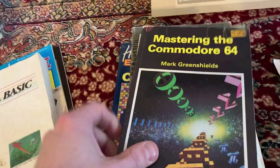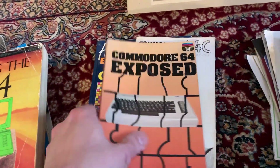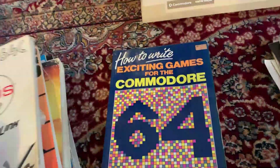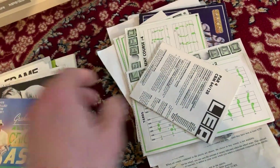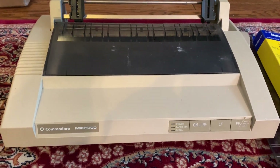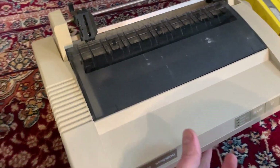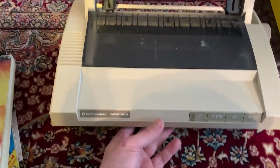Buying these lots, you just get so many of these books — the Financial Advisor Using the 64, 64 Exposed, a manual for Geos, Exciting Games for the 64. And here's a printer — the MPS 1200 Commodore dot matrix printer. Never had one of these back in the day. I don't really want to refurbish vintage printers — I think that's just one step too far for me — but maybe someone will be interested in it.